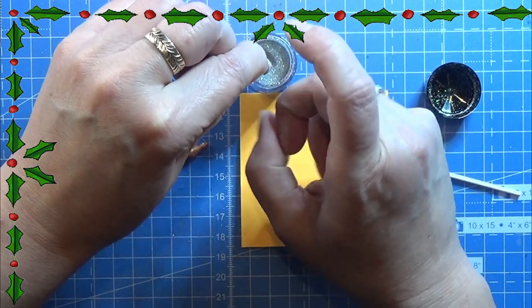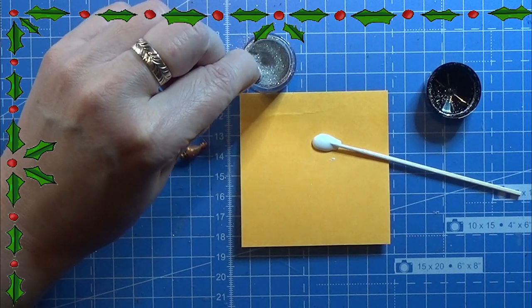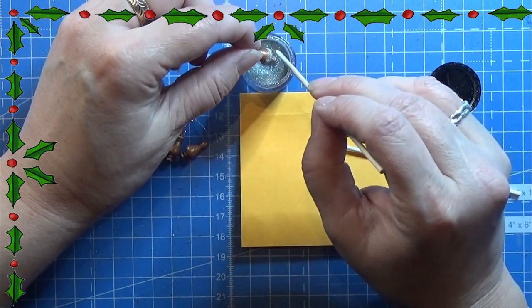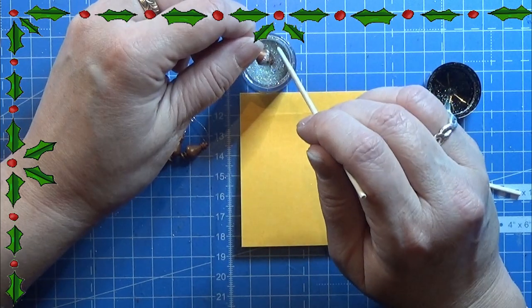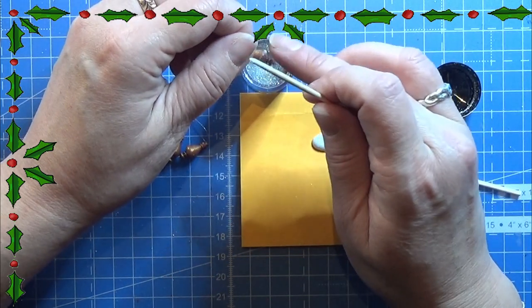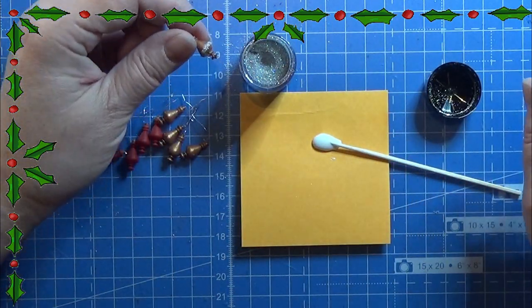If you don't have a 3D printer or a resin printer, I'm sorry about the video today, but this was what I could come up with for you. I hope you liked it anyway. That was all for today — I will see you guys again tomorrow. Merry Christmas and happy crafting.